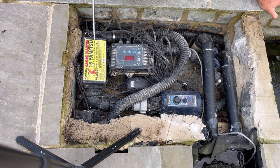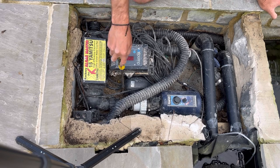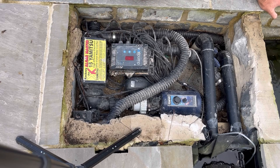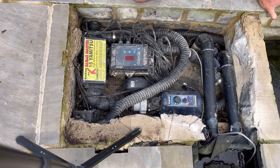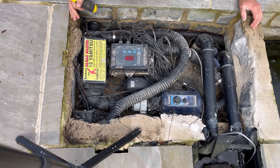You might think it looks messy — and it does — and it's relatively difficult to, say, change the UV bulb, although I'm going to do that in a minute to show how long it actually takes. But this has been running for over two years just like this. There's a bit of water in the bottom, but that's because it rains — it's not leaking. Everything just keeps cracking on.